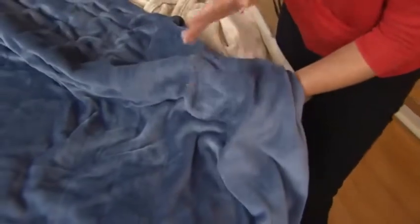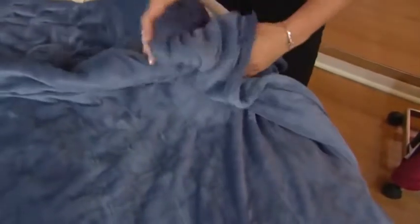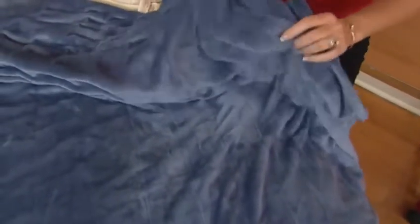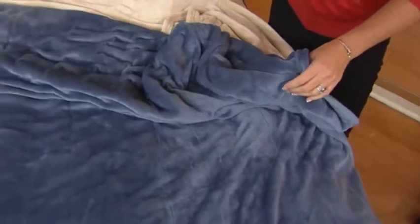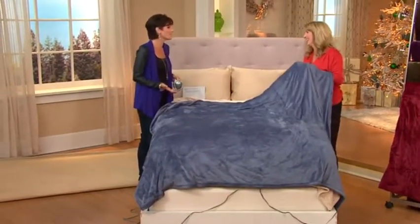I love the fact that this is so lightweight. Do you remember growing up when you would have a comforter and maybe a wool blanket? I'm somebody who will have this blanket, a down blanket, and my comforter — I'll pile it up on top of me. I don't want to get a feeling of weight though. For me, it's all of that. I like to be warm but I don't like to suffocate.